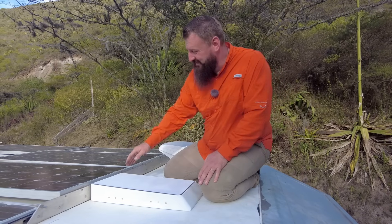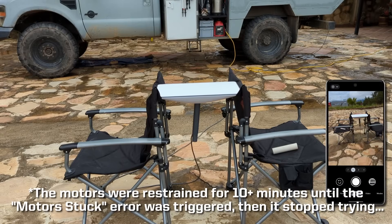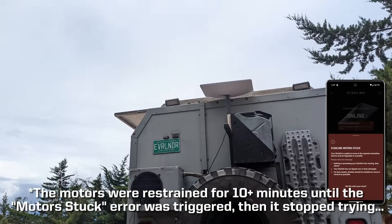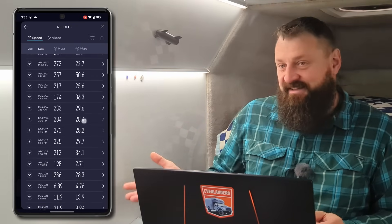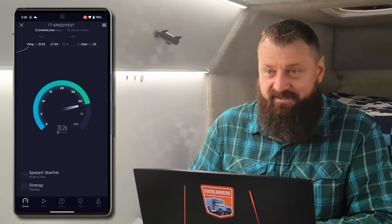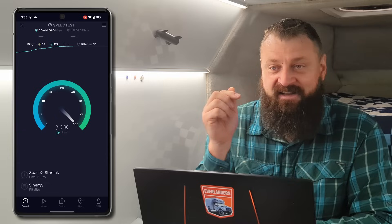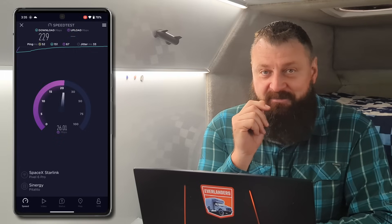Next question: is it still fast? Did it affect the speeds to cut the leg off and mount it flat? Yes, it's still just as fast. As you can see in these historical speed tests from my speed test app, we're getting well over 250 megabits per second a lot of the time, always over 200, with it flat mounted to the roof. I've linked the original speedtest.net results in the description if you want to scroll through those.